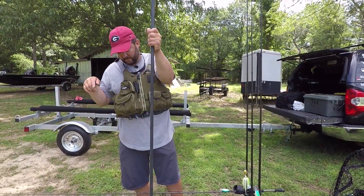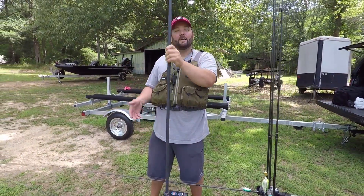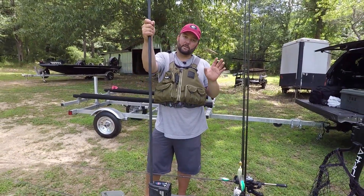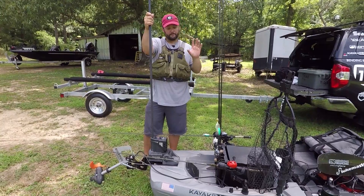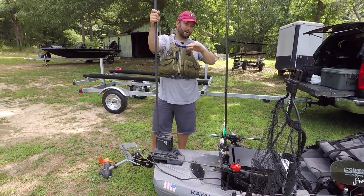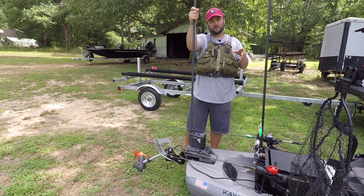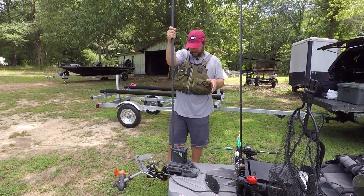Then there's an electric motor. I know there's controversy on whether it makes it a kayak or not, but if I'm fishing heavy or big water, I want to be able to get to my spot quickly, then I shut it down and paddle the rest of the way to be stealthy. It helps me get between spots faster and makes me more competitive. Also, when I'm fishing with my kids who are all in their own kayaks, the Torquedo is a big advantage because I don't wear myself out by the end of the day.